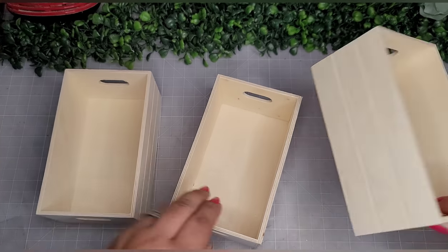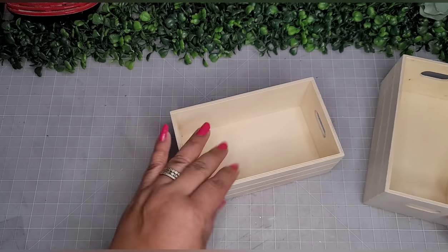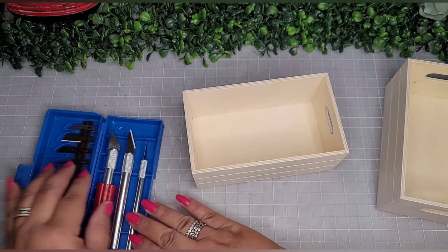Hello friends, welcome back to my channel and if you're new, welcome to my channel, my name is Jackie. Let's get started — for this DIY we're going to begin with three wooden crates from the Dollar Tree.